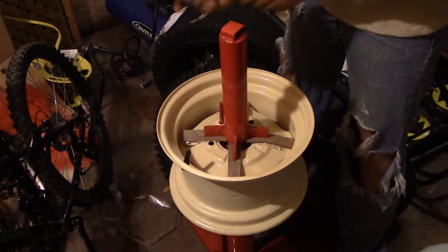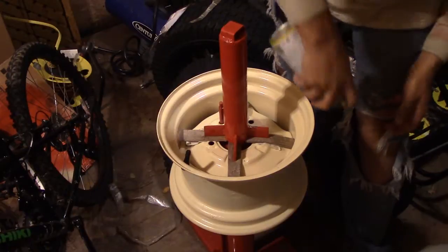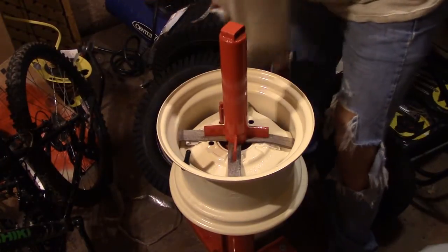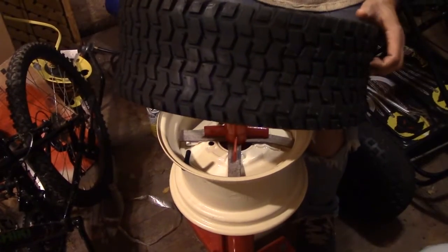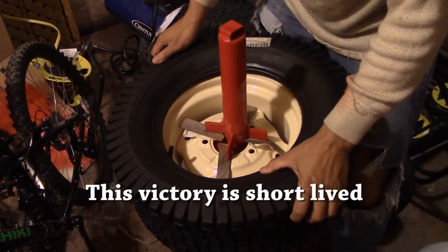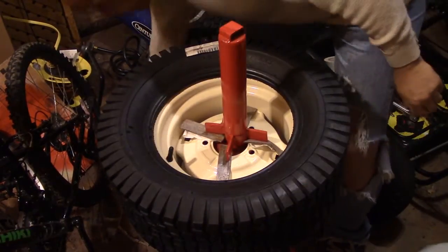I used a little silicone spray on here as a lubricant. Let's see if we can get this tire on — saw guys on YouTube do it and just — holy cow, it went on! Now to get the other one on; I'll put a little more lube on the rim.